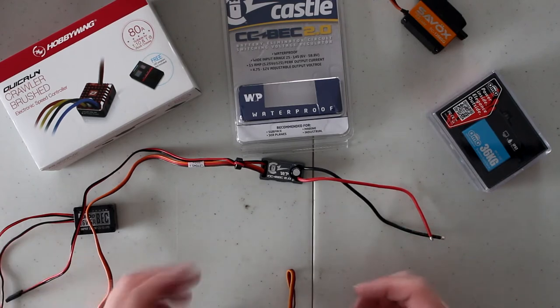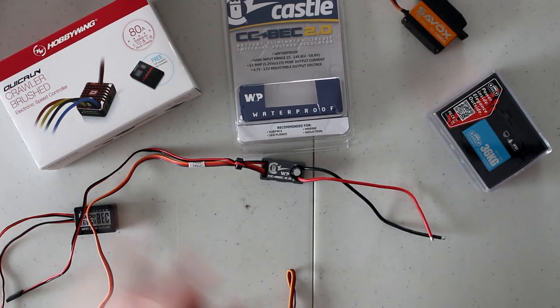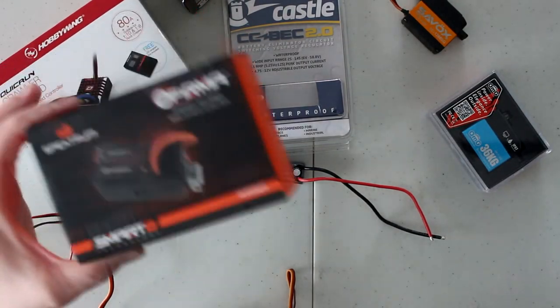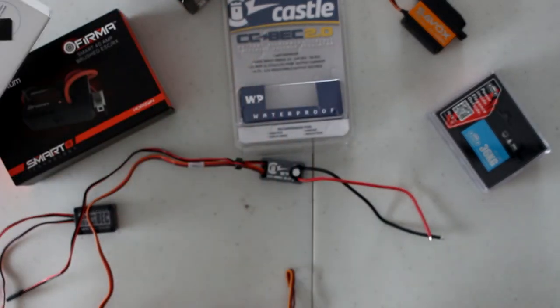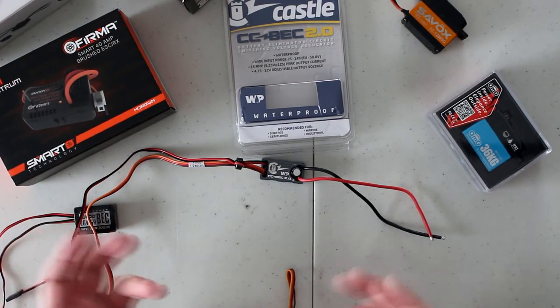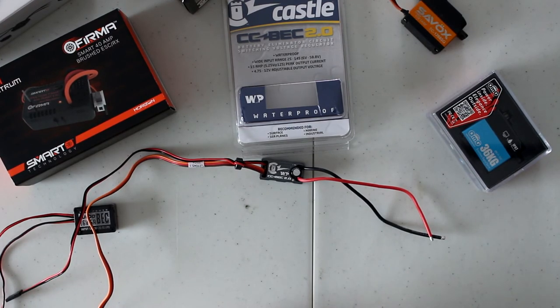Basically, this CC BEC 2.0 will power all my accessories — my winch, my servos, anything physical in the machine — while the speed control's built-in BEC will power the receiver and things that turn on when the machine starts. This CC BEC 2.0 is adjustable; the RC4WD one is not. The price between them is very close here in Canada — not a major difference. The reason I went with the Hobbywing 80-amp ESC is that if I ever want to push my machine hard, I want that power available. In a nutshell, that's what a BEC is. If you have any questions, post them below — I'll be glad to answer. Hit that like button and don't forget to subscribe. Thank you for watching.